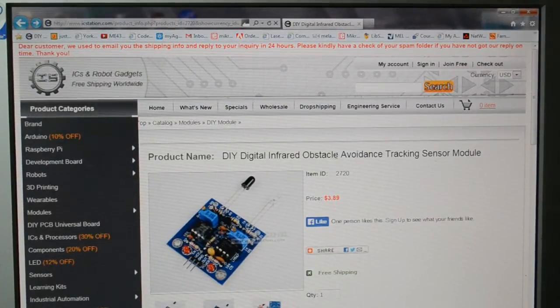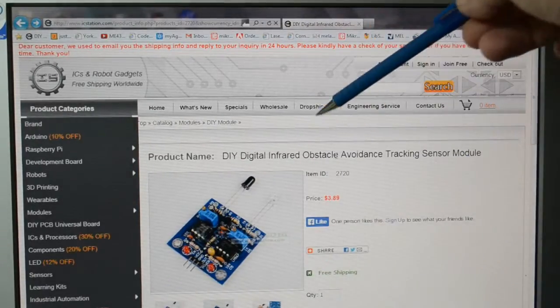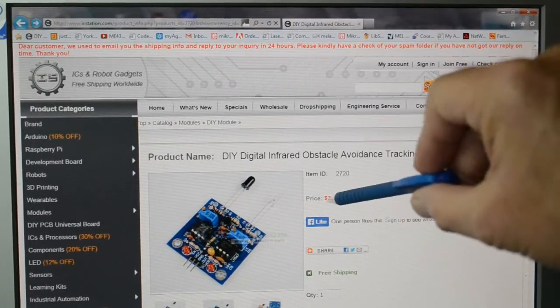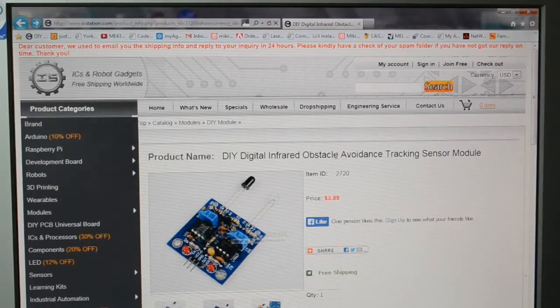So here's their website — I'll give them a try, they're very competitive on prices. That's their name: icstation.com. And this is the infrared obstacle avoidance kit I've got today. It's $3.89, about £2.50. It's very cheap, the postage is very cheap too.